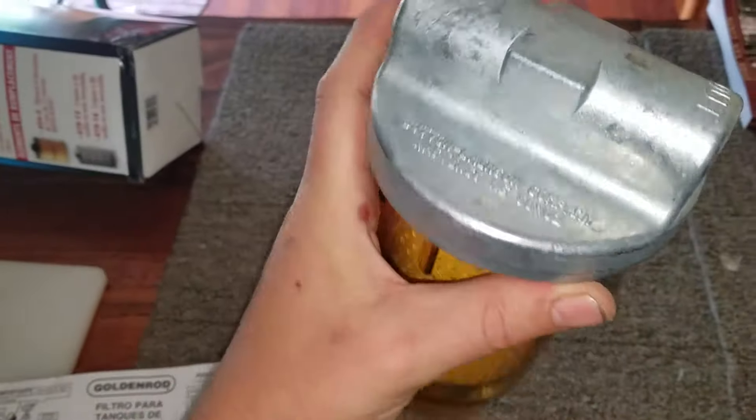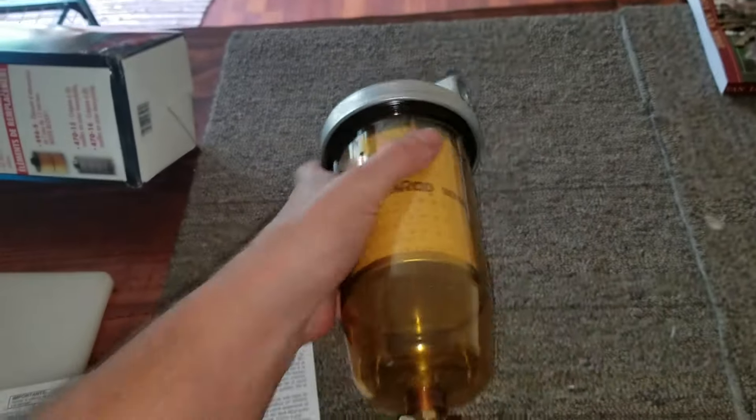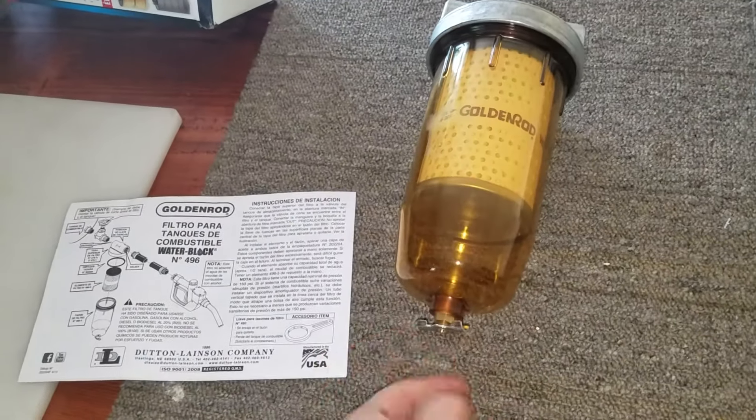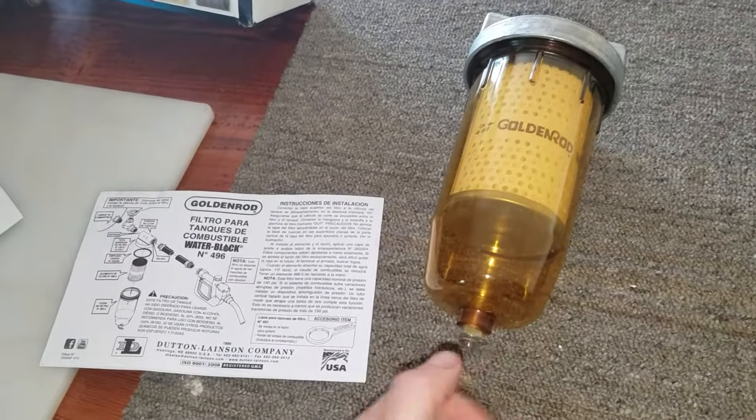So here it is. It has a zinc-coated top so it won't ever rust. There's the in, there's the out, and then it also has this on the bottom so you can drain the water and sediment.